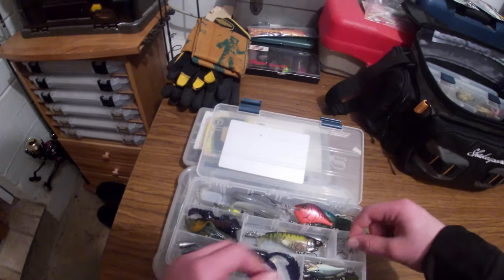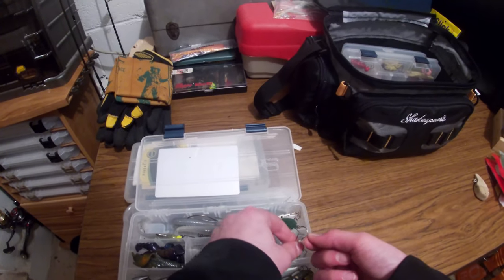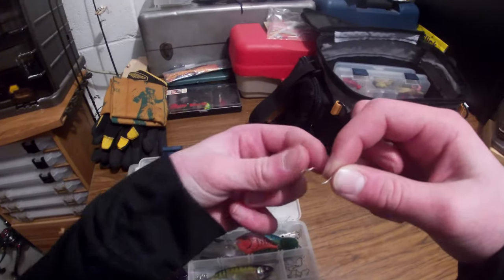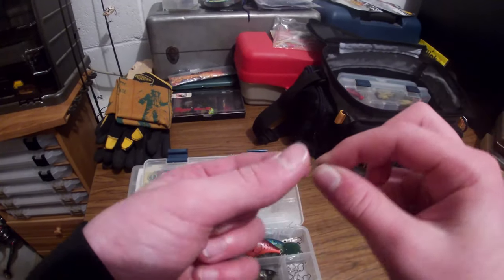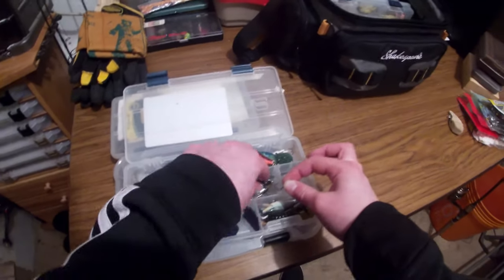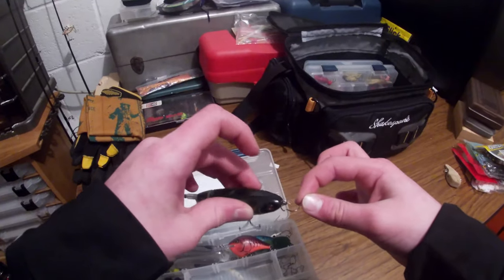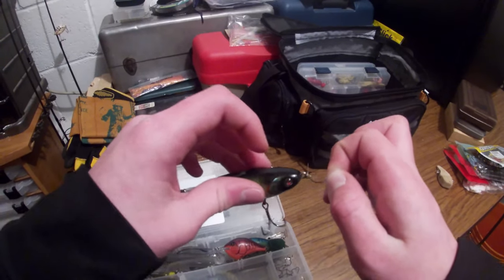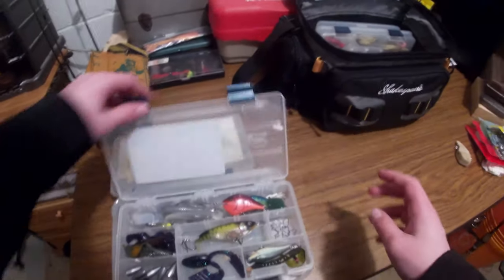Found some really interesting hooks — these are Trapper Innovations hooks. Very interesting look to them. Supposedly what they're supposed to do is when the fish hooks on — very sharp hook point — instead of the fish going all the way up to the hook and slipping off, it gets trapped in there. So as you're reeling in, instead of the fish ripping out, it gets stuck in that bend, preferably in the side of the mouth.